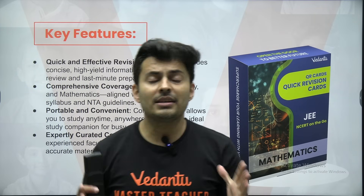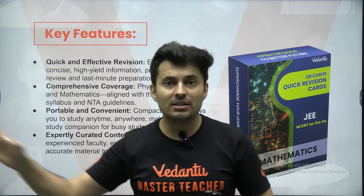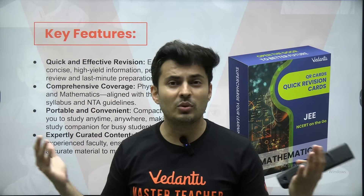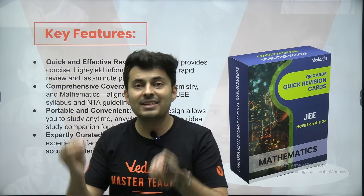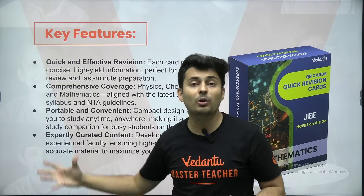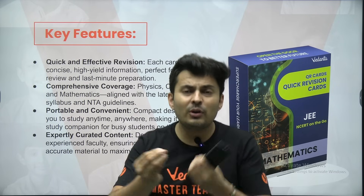This is basically the most effective way to revise, because if you study a complete chapter before the exam or before your test, you are wasting your time — you won't complete everything, and in fact it might scare you. But imagine seeing the same flashcards again and again. It's very, very effective, very, very quick, and also very easy to carry anywhere.